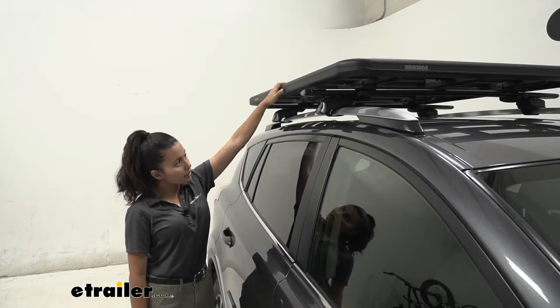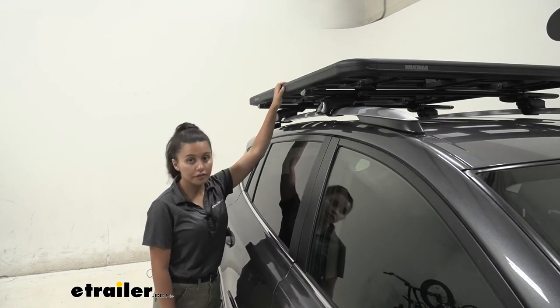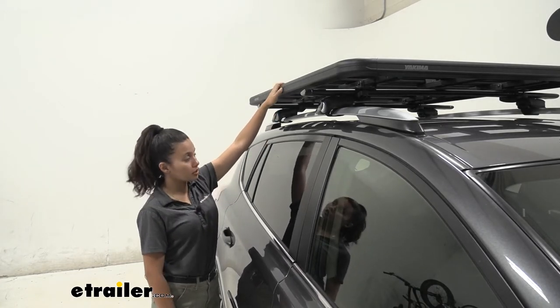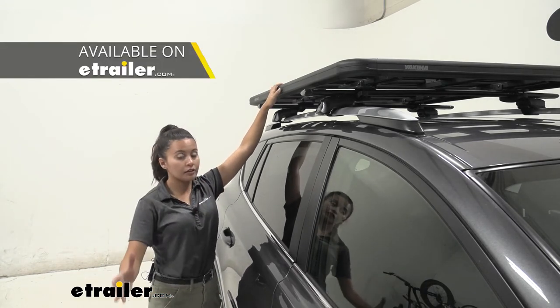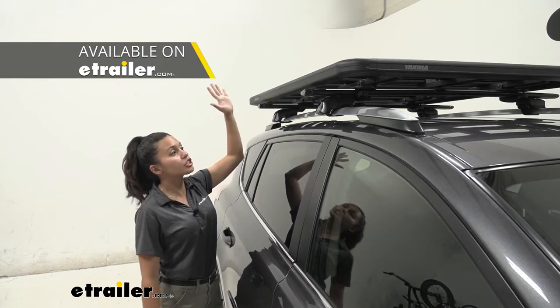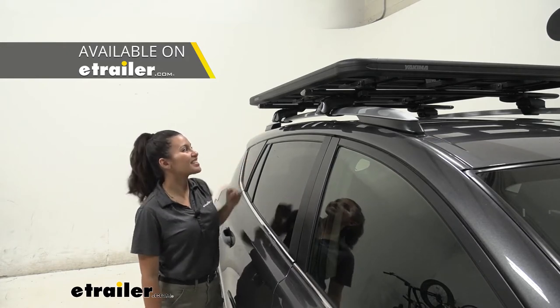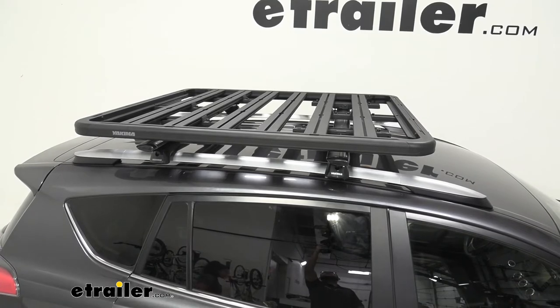We currently have the platform rack size K on our vehicle, which is the smallest platform for the lock and load series, but these crossbar clamps can also fit with any of the platform sizes in the lock and load series — whether it's K, B, J, E, N, or H, you are good to go.